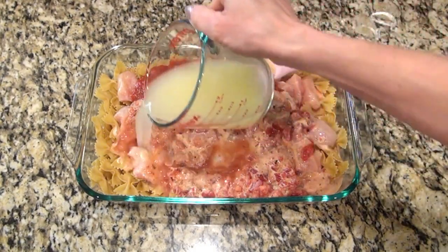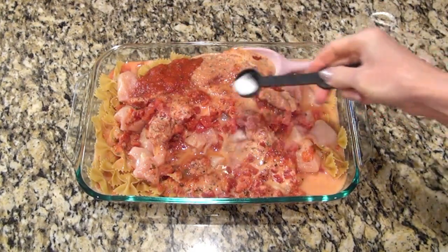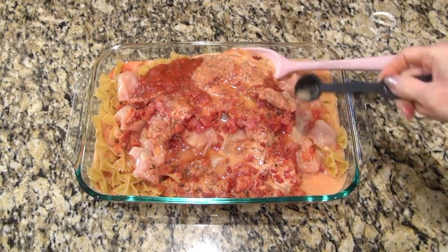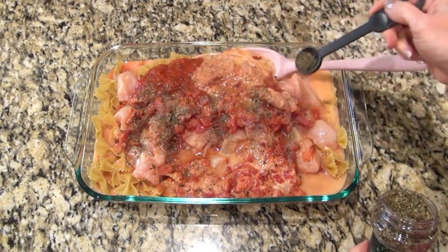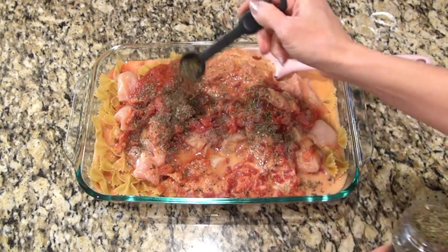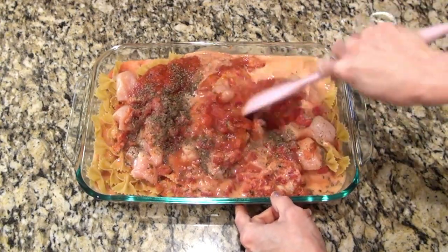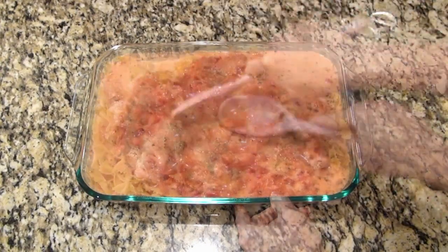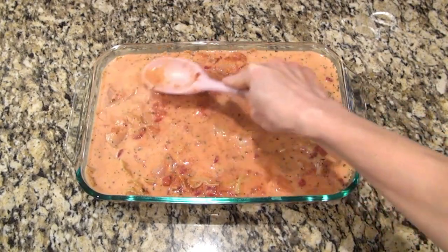Then you'll pour in a 12-ounce can of evaporated milk and one and one-fourth cups of chicken broth. For the seasonings I'm adding three-fourths of a teaspoon of salt, a fourth of a teaspoon of pepper, and one and a half teaspoons of dried basil. Stir that around and make sure everything gets coated in that mixture.